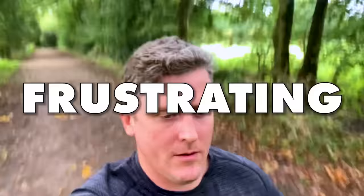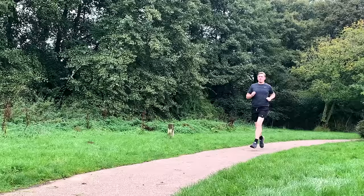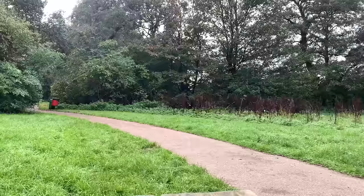Heart rate training can be really frustrating — believe me, I know. There are some pretty huge mistakes that I was making, and chances are you're still making, that once fixed will make heart rate training so much more effective.